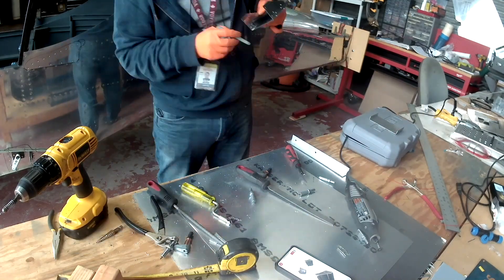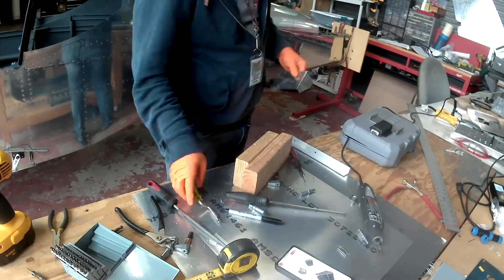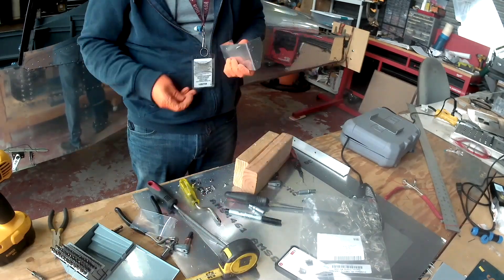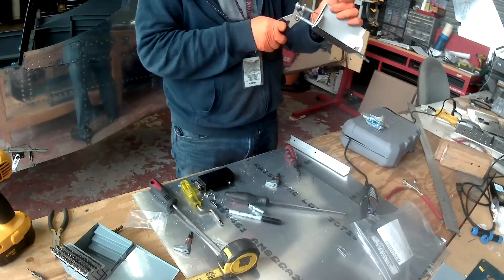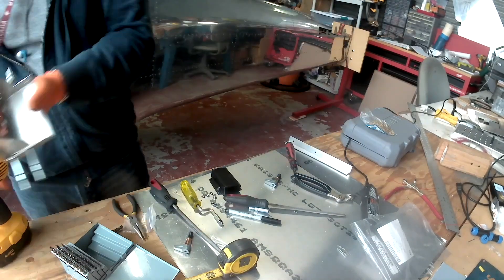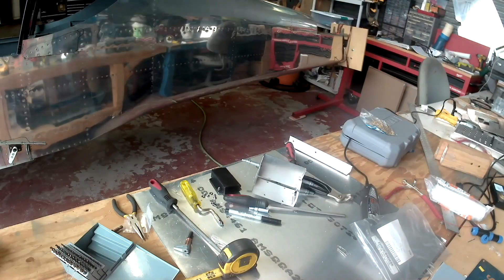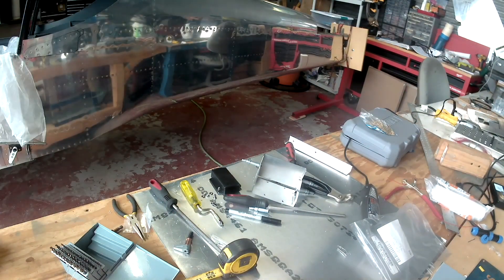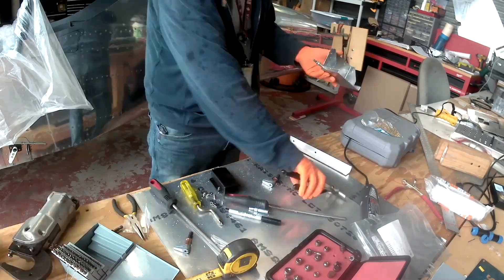The nice thing is I've got a whole bag full of stainless steel washers. When mounting this magnetometer, you want to use non-ferrous material — stainless steel. So I've got some really thin stainless steel washers I'm going to use as shims. I can add them to the magnetometer itself, or to where the shelf attaches to the wing. That gives me all three axes of rotation, so it's all going to be within the required tolerances.